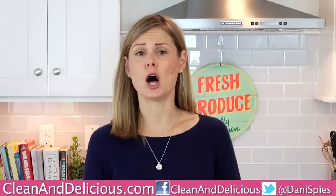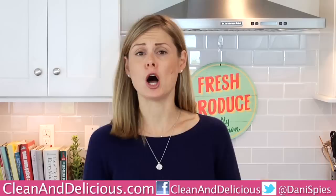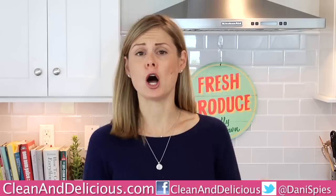If you want to print this recipe, make sure you head on over to cleananddelicious.com where you can print this and all my recipes. If you guys are interested in the blender I was using today, I will put some links down in the description box below so you can see where to buy it. Thanks so much for watching, guys. If you have any questions, leave them down in the comments below, and I will see you next time with some more clean and deliciousness. Cheers!